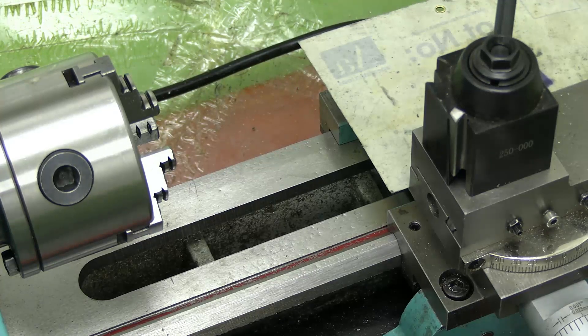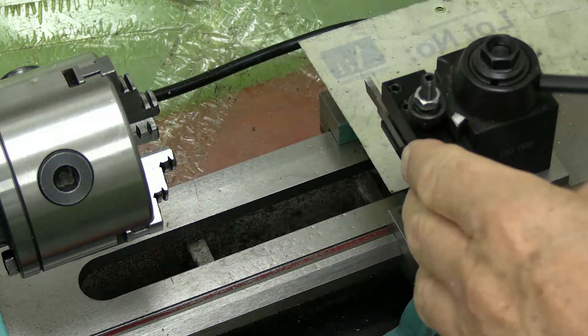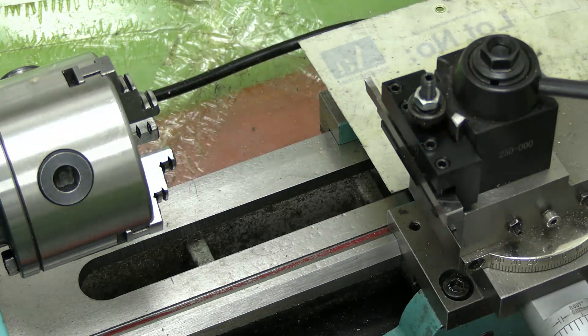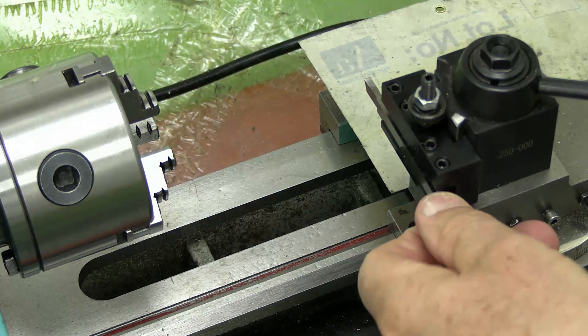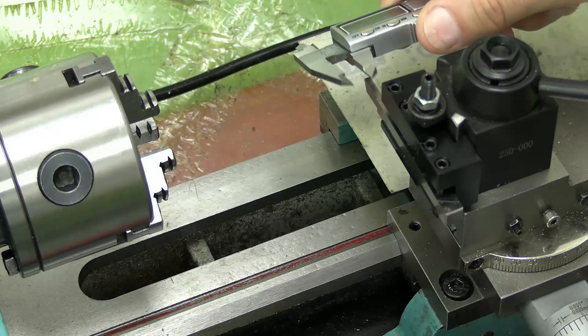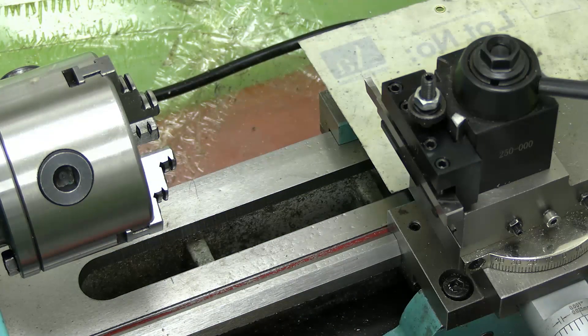I've got various parting off tools for this mini lathe. This is one, an HSS tool that came in a set, and it is 3.15mm wide, which is really too wide for this lathe.